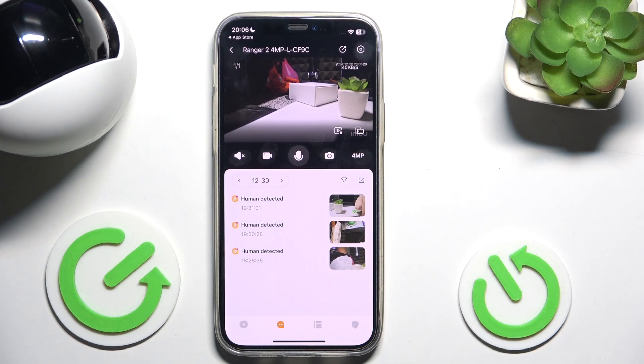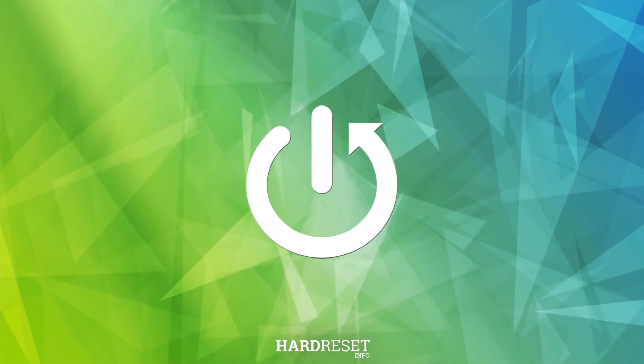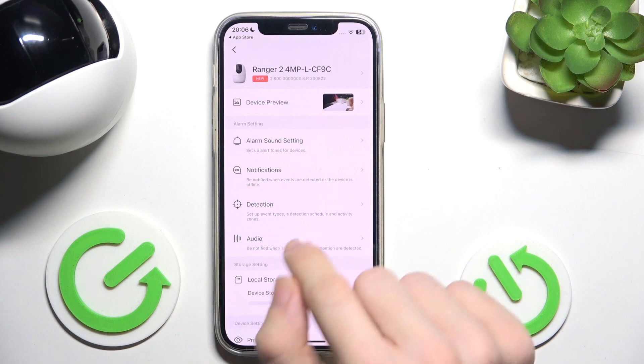Hello, in this video I'm going to show you how to set up motion detection on iMoRanger 2. To do it, click on the settings in the top right corner, then click on detection.